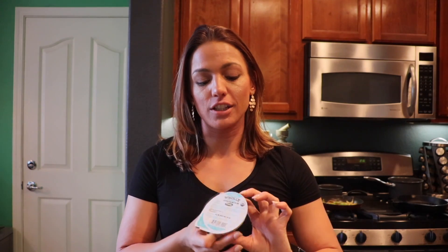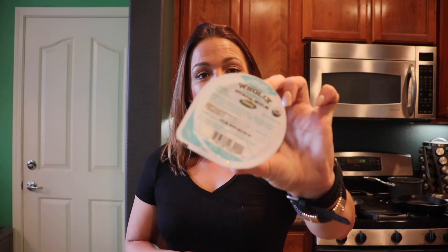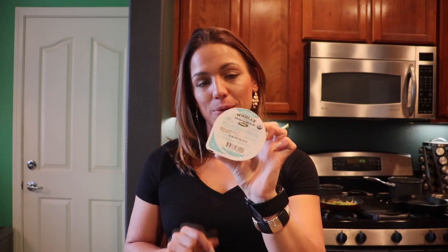Now we all know that guac at Chipotle is extra, but at home it doesn't have to be. I'm a huge fan of buying these single-serve Holy Guac packets and just using that on top of whatever I'm eating, so I know exactly what I'm getting. I'm not worrying about avocado browning or taking more than I really meant to — I just have what I mean to have. So I'm going to put it right on top.